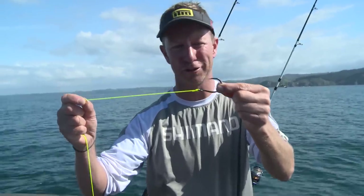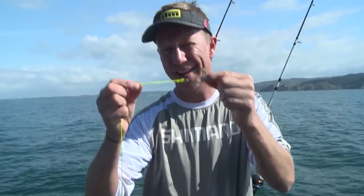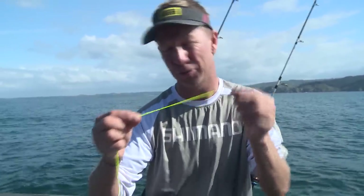It's a very simple knot to tie, and if you learn another simple knot, the Albright knot, which is to join leader onto your main line, between those two knots you've probably got about 95% of all inshore fishing applications covered with just two knots. And of course you can see how to tie the Albright knot also right here at ultimatefishing.tv.